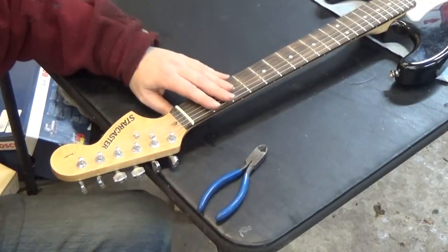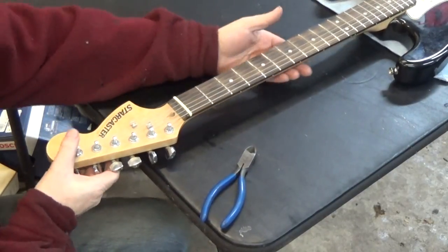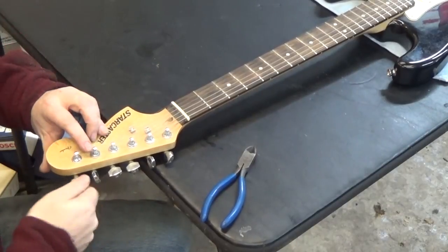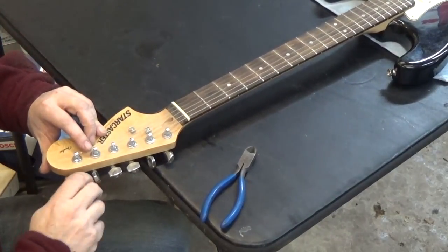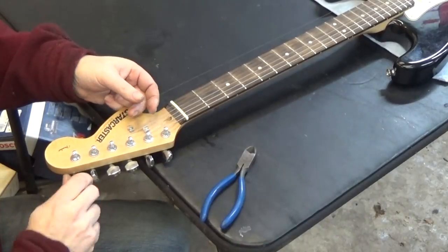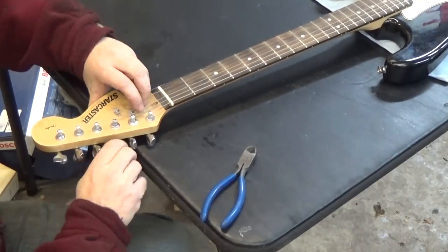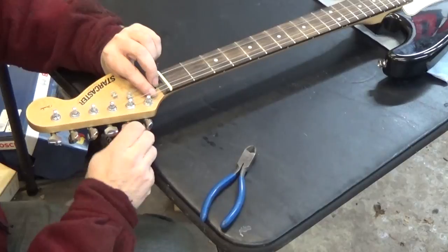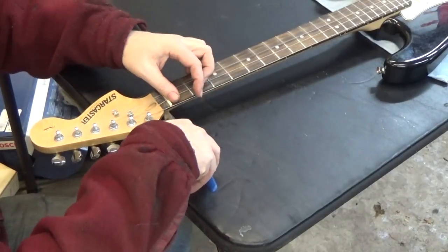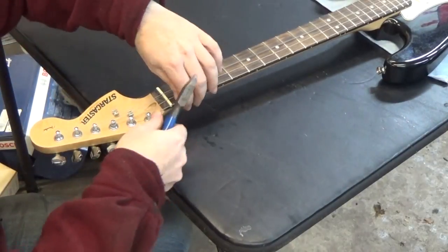When you take strings off of a guitar, you never want to clip them while they're under tension. The sudden decrease in tension is bad for the neck. So what you're going to do first is crank the tuners down one at a time until there's no tension on the string. Now all the strings are loose. I'm going to clip them with pliers, and that's going to allow me to take off the twisty end from the tuner and then slide the rest of the string out.